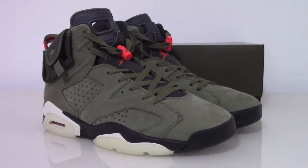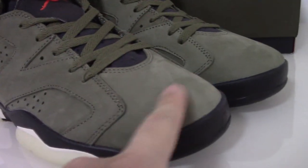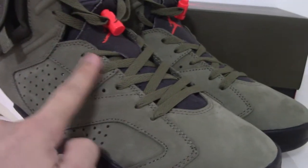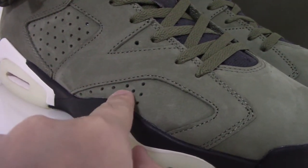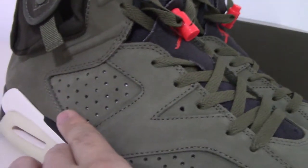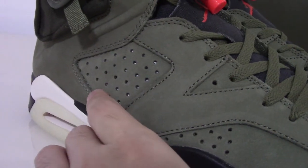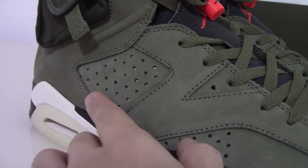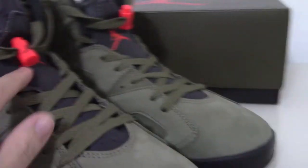Let me show you the details. You can see the shred around the whole upper and the stitching is also very good. The tongue has 3M materials underneath, so you can check the detailed pictures on my website. With the glow pictures, this tongue can glow.